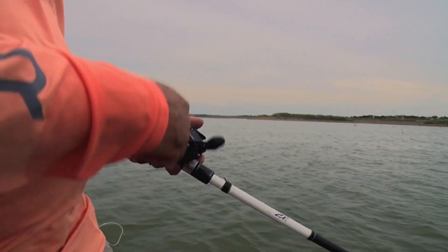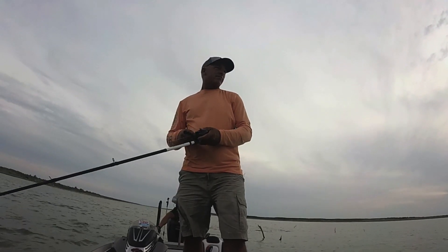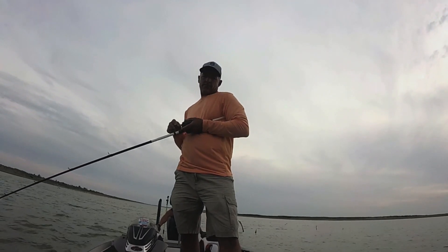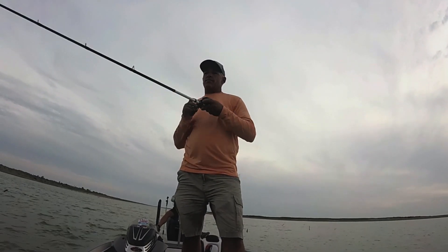On that squarebill, a lot of times what I think about is the bait deflecting off stuff. And what I want it to do is deflect — and deflect a lot. So you can't be scared to cast it in heavy cover. You can't throw it in the middle of a bush because it's obviously going to not do very well. But when you're coming around those laydown logs and those trees that are just a tree with a few branches, you can wind it right through there.